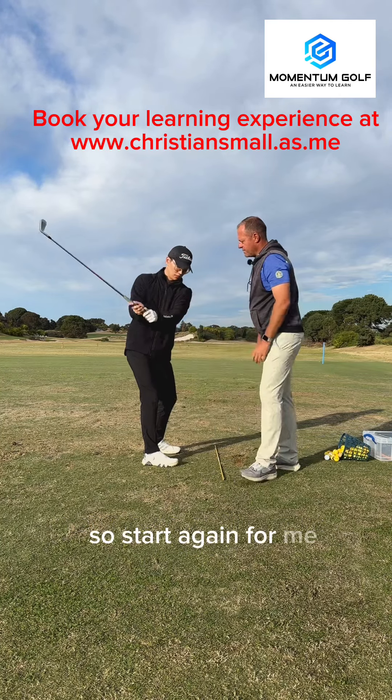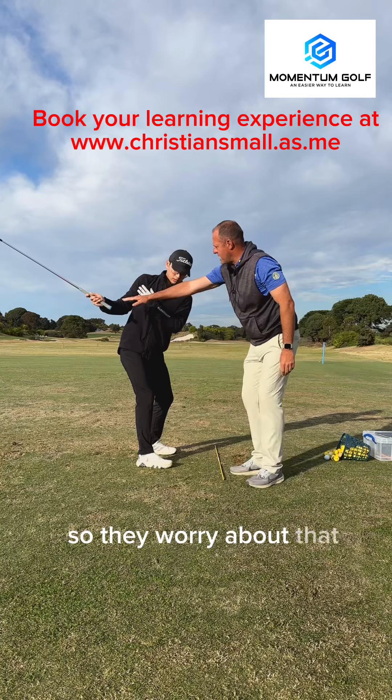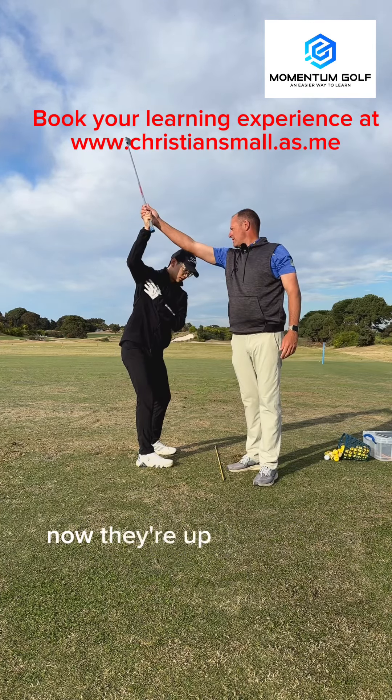Start again. When you turn, we're not letting the right arm tuck in like this. And that's what people worry about — so to try and fix that, what they do is they keep the club here. But by the time they've got the club here, now they're up there.